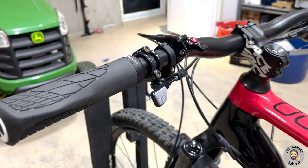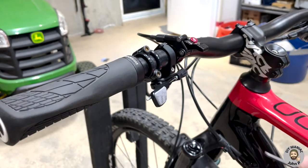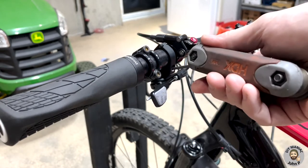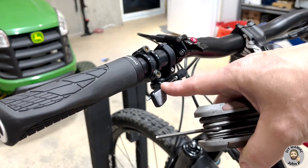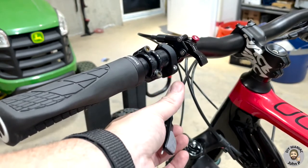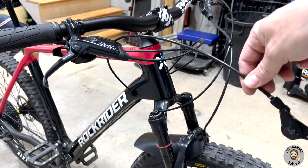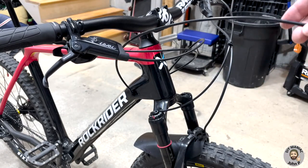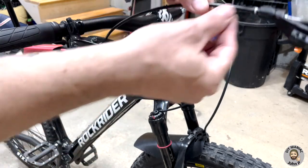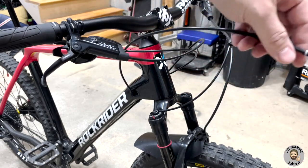In order to remove the dropper, we're going to disconnect the dropper lever from the handlebar. With the PNW Rainier and the loom dropper lever, use a three millimeter allen to loosen the retaining clamp — that allows us to remove the dropper lever from the handlebar. The cables are run internally through the frame, so the extra cable length is going to allow us to feed it into the frame as we pull the seat post out of the bike.